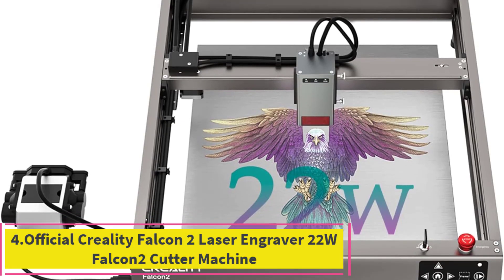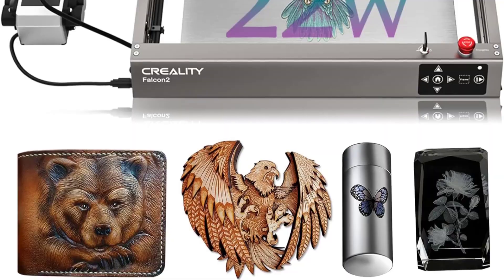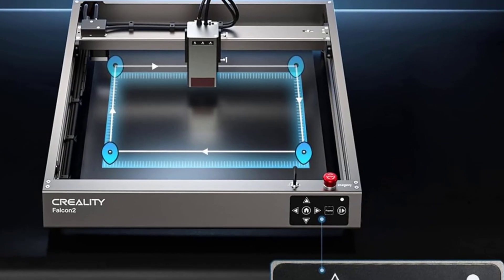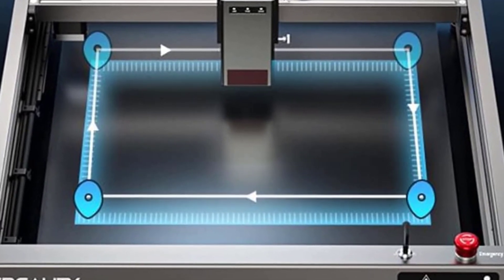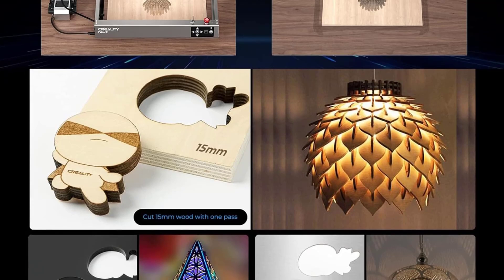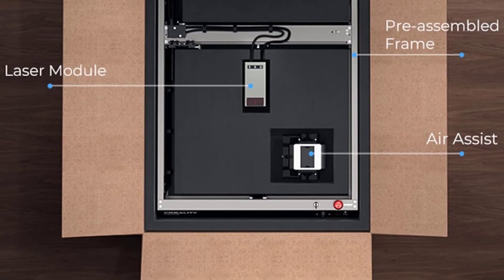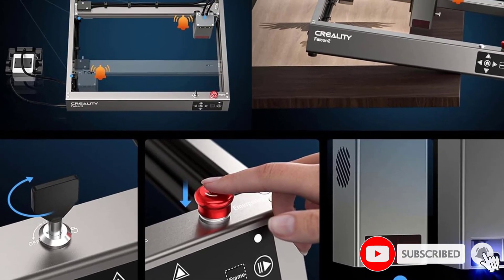Number 4: Official Creality Falcon 2 Laser Engraver 22W. Utilizing the latest FAC spot compression technology, 4 pieces of 6W laser diodes are combined to form a 22W laser, making it more powerful than ever. With a maximum speed of 25,000mm per minute, the Falcon 2 enables you to produce more in less time at 2x engraving speed. The revolutionary air assist uses a knob or Lightburn to adjust airflow, clearing smoke and protecting the laser lens for a cleaner outcome. A triple surveillance system monitors airflow, lens, and flame to safeguard the device.